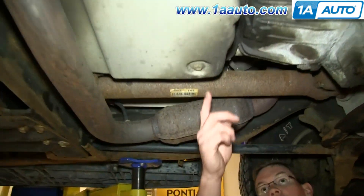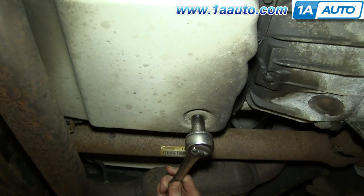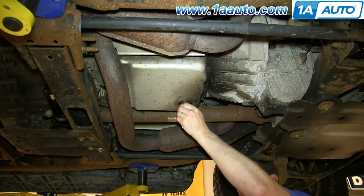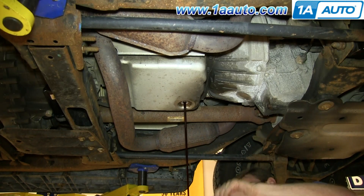Your transmission pan is located right here and there's a 15 millimeter drain plug. Just remove the drain plug — make sure you have a drip pan underneath — and just let the fluid drain out.